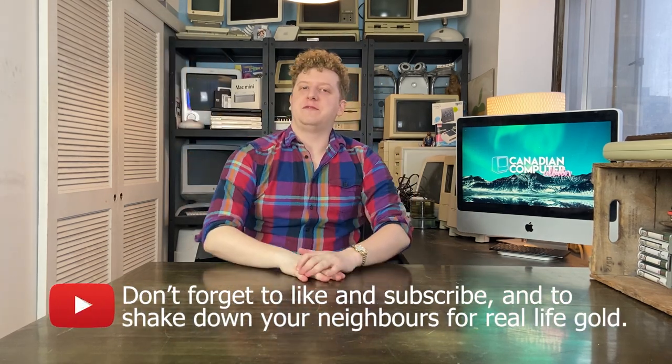Ladies and gentlemen, welcome to another Canadian Computer Collector video. It feels like it's been a while since we've done something like this. Today we're going to do an unboxing of something I picked up recently. It's not a new product by any stretch of the imagination — it is a classic Apple product. It's a Macintosh LC2, a.k.a. the Deuce.